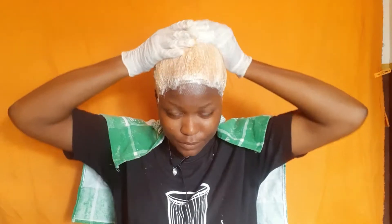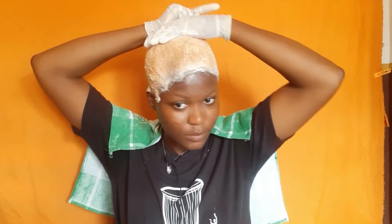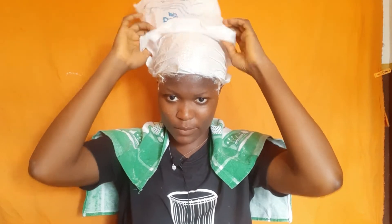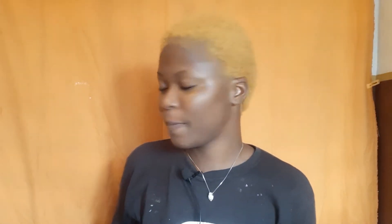I combed it again a second time, being very gentle, then pulled it all up and covered it with a plastic bag to trap heat for faster processing. I planned to stay for about 20 minutes, depending on how much I could handle the burning at the back of my scalp. When I took off the bag, I was so impressed — the bleach took every single strand. After washing it out and checking it, we were looking good. For a first timer, I think I did a really, really good job!